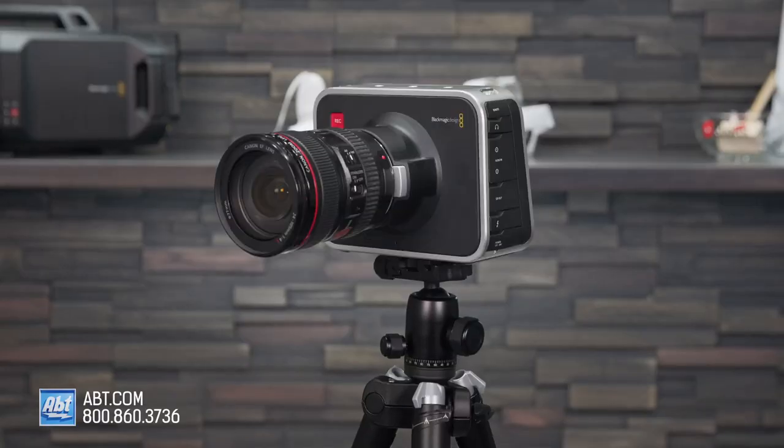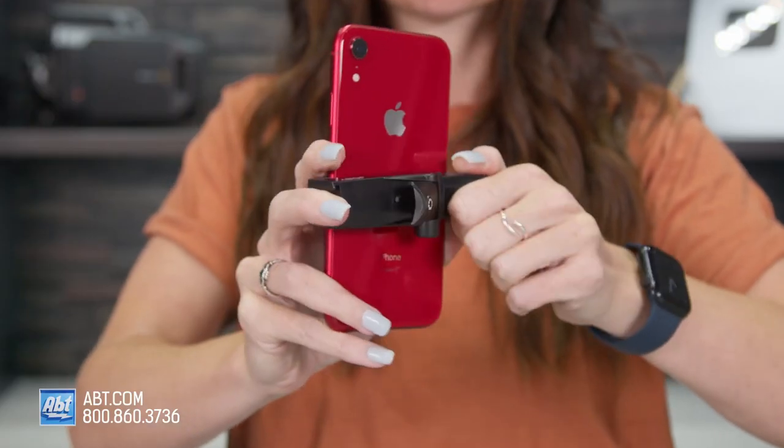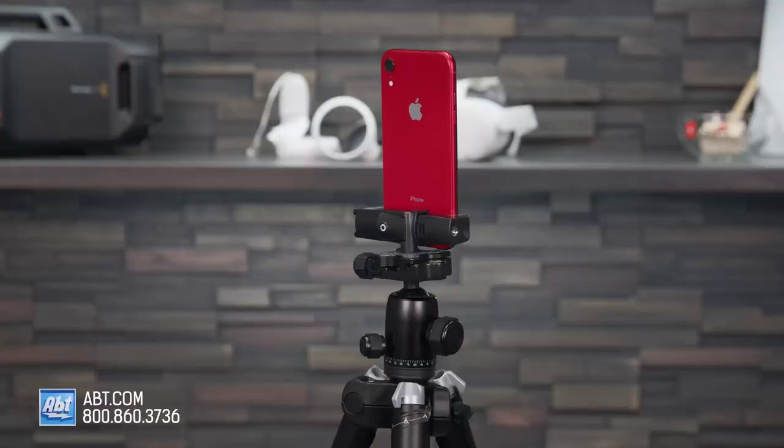It also comes with the JOBY foam clamp that has a secure double lock mechanism to keep it in place. It has two quarter-inch attachments, so you can attach your phone horizontally, or if you're filming the latest TikTok trend, you can also attach it vertically.